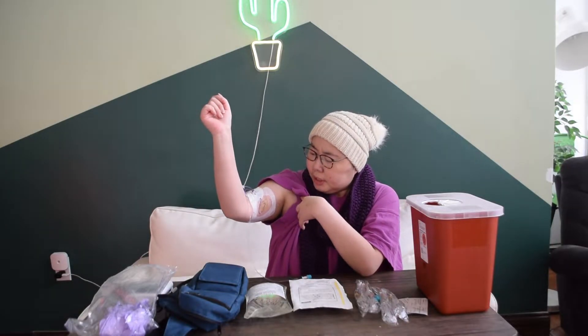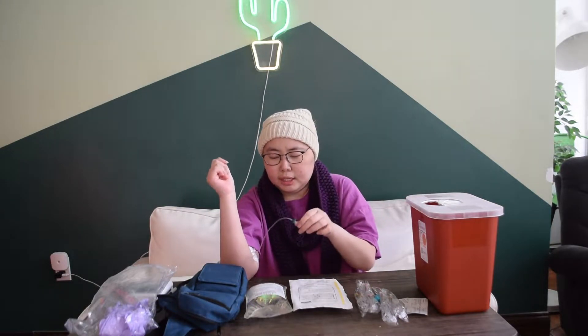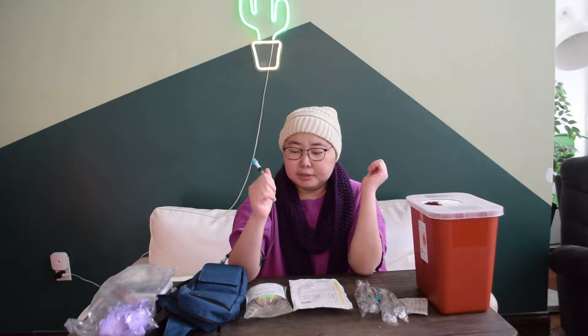I also have a PICC line — if you can see — and basically it's like a tube that goes through my arm to my heart, and it's always there. That's how I'll be giving myself the infusion.